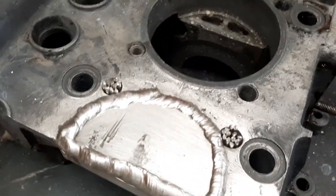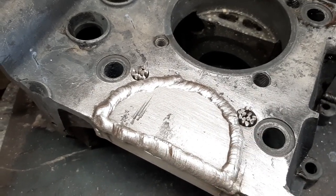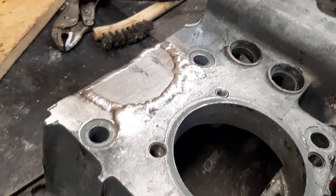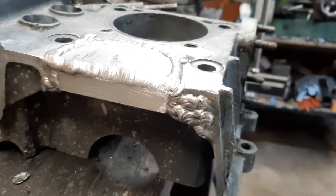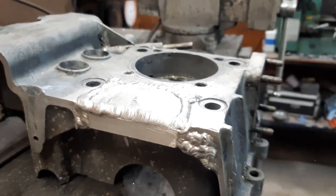I needed to weld up those two holes, so I just cut some rod up and poked it in the hole as a filler. That worked good to fill in those holes. I needed to build up that corner a little bit because there's a bolt that goes in there. Now I'm going to start trimming this down and see what it looks like.